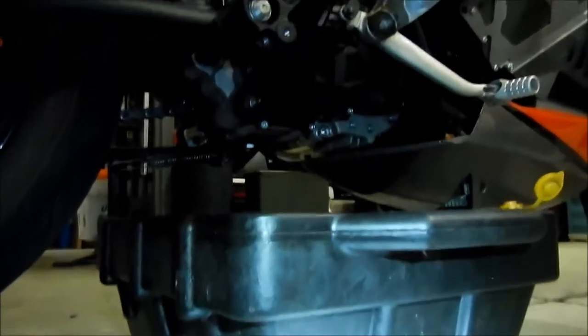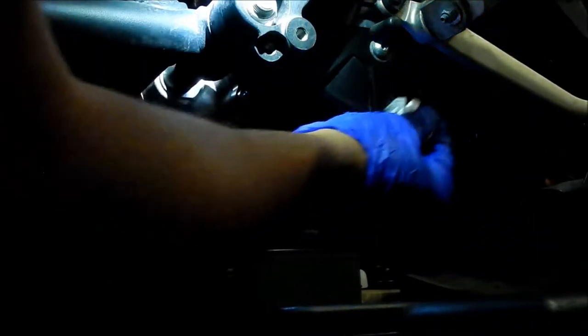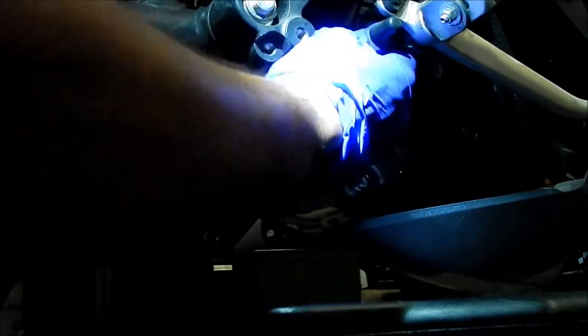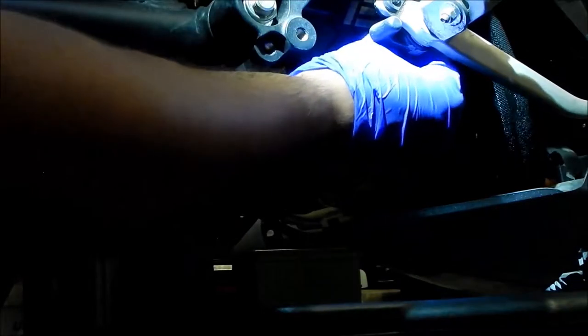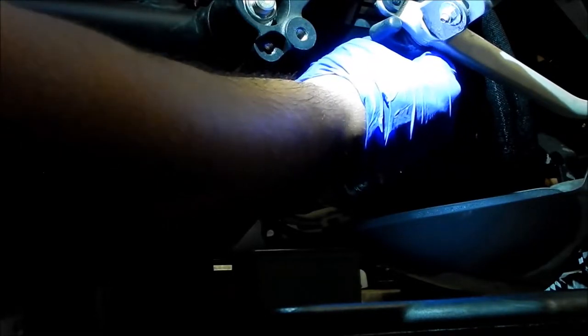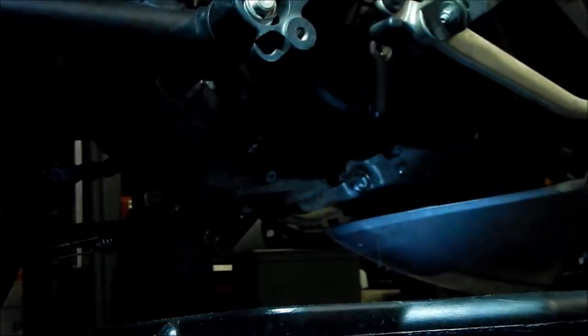I'm going to wipe this down and clean it up a little bit. It's been leaking a little — it makes things dirty. This is actually a good way to check the level. Using a 5mm allen wrench, you can take out the weep hole plug. Some oil is dribbling out — that's a good thing. That means you have the right amount of oil in there still, so we're not running low.